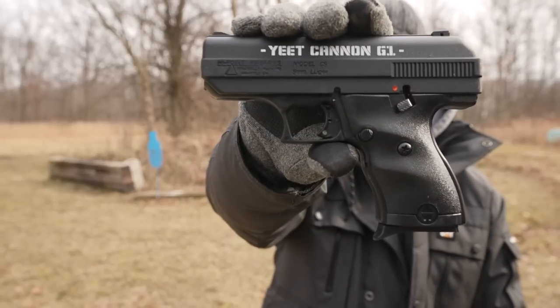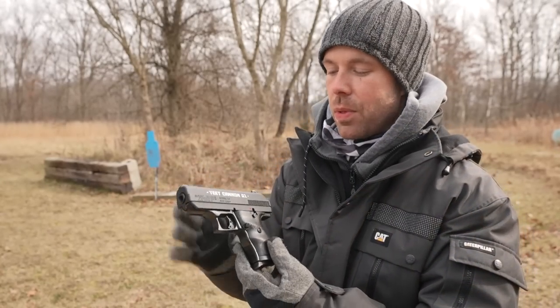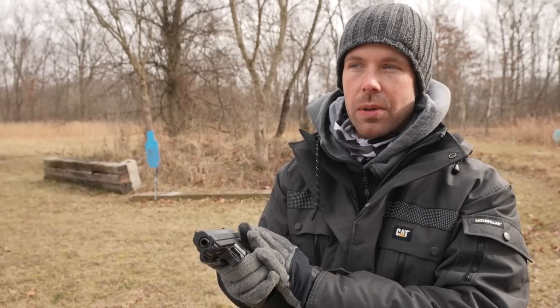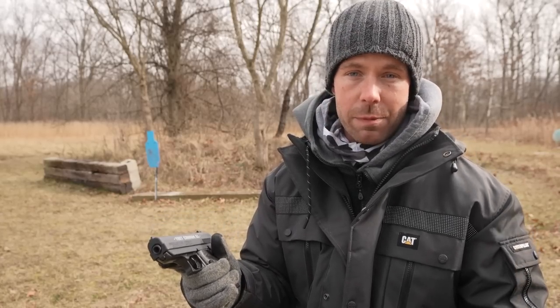The gun we're using for this video is the 9mm Hi-Point Yeet Cannon Gen 1. The main reason I'm using this is because I don't care if I break it, but they're also very tough and hard to destroy — I've tried. I've plugged the barrel, done all kinds of stuff, and they just don't break easily. So it's also a safe gun to use for a video like this.